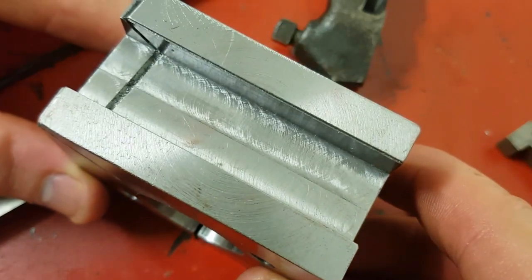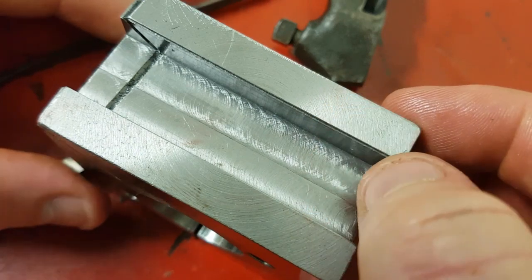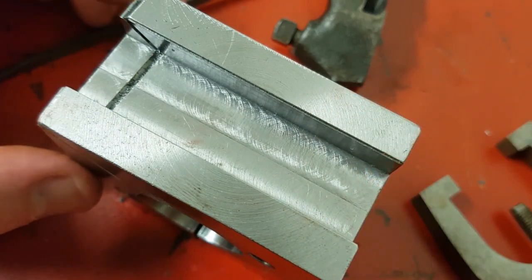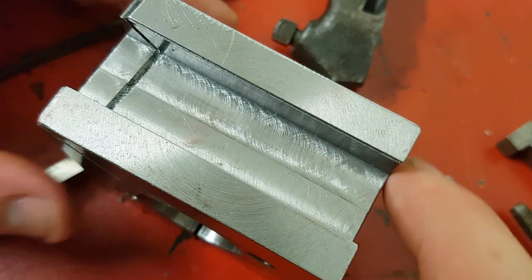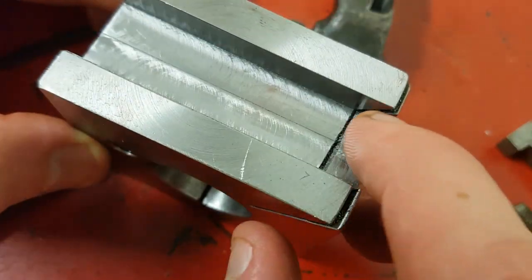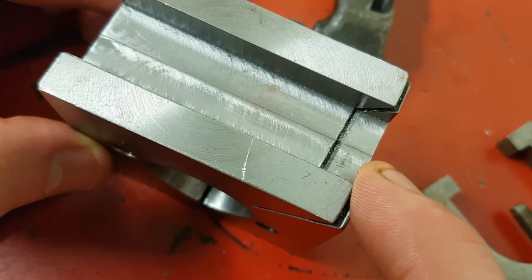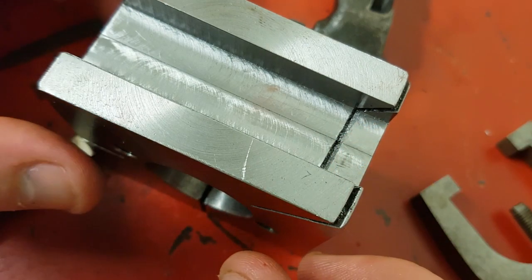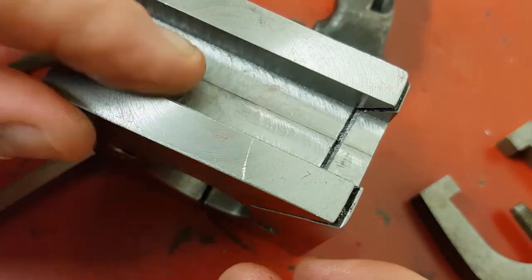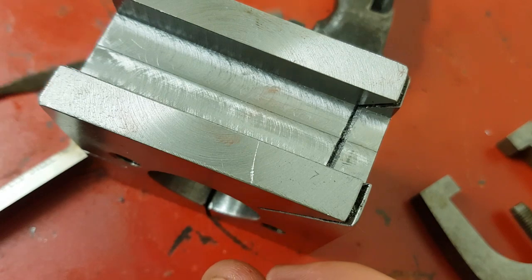So here we are, straight off the mill. You can see here where I wasn't paying attention and eyeballed it — winning. Still perfectly fine on the other side. She chattered around here, which I knew it was going to do because of those slits — another win on my behalf. But all in all she's worked well. I just hit it with a file to get rid of the burrs, because burrs are knives and not tools.